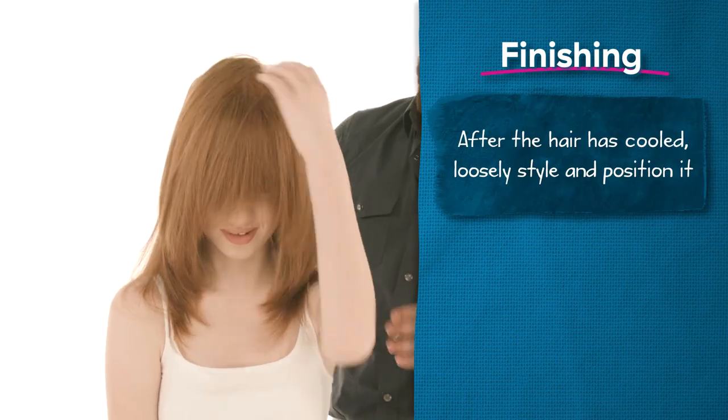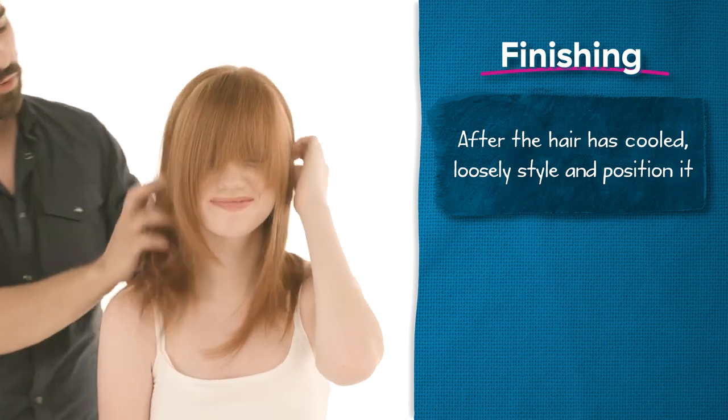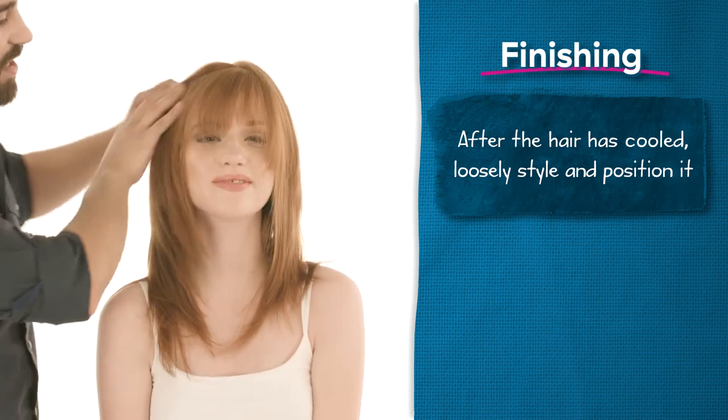After the hair has cooled, loosely style and position the hair where you want it to be. Allow the ends to cool momentarily in the comb before dropping the hair to avoid burning or startling your guests. Encourage your clients to get involved so they can feel the incredible smoothness you've created. That is my style knowledge — thank you very much for joining us, hope to see you soon.